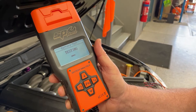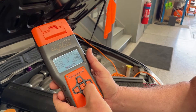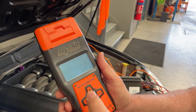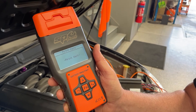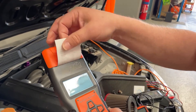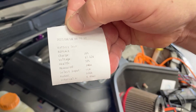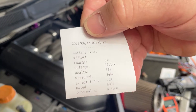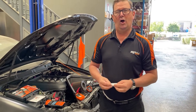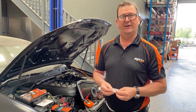We run the test, and at the end it gives us the option to print. We hit yes, and it prints out our data so we can show the customer the results of the test performed in the workshop. There's our printed result with the date, time, and all battery details. That's our three testers — thank you for watching, and we'll see you next time.